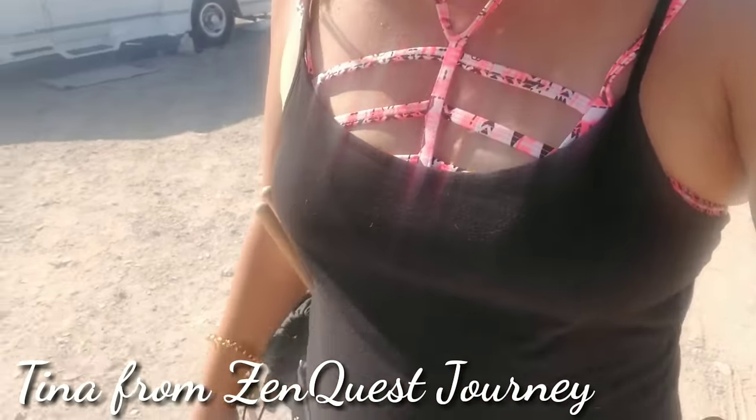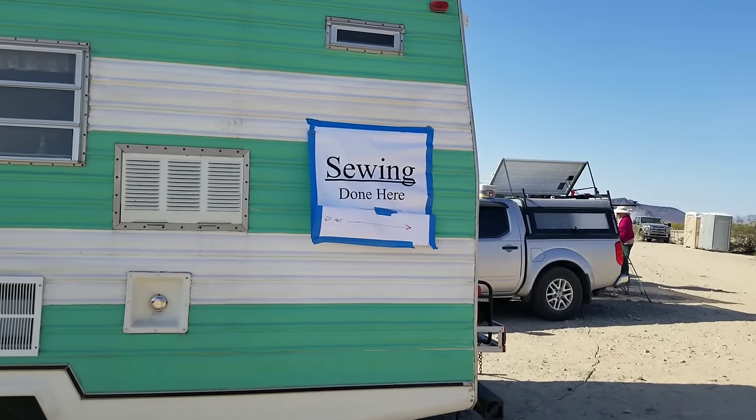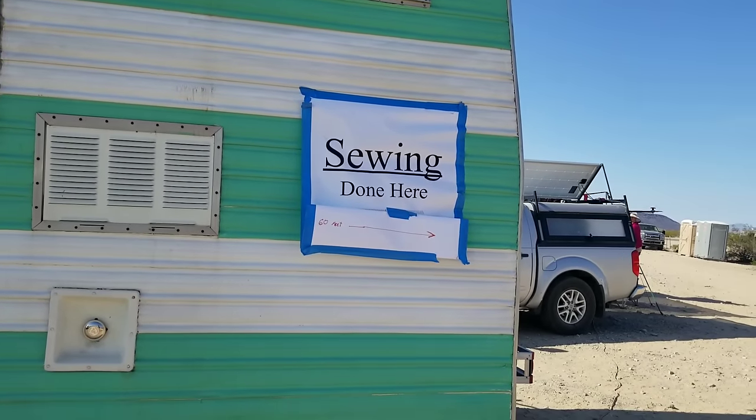Oh my god, I am feeling like a pack mule sometimes. Check it out — I'm carrying all kinds of stuff on me and it's not optimized. It keeps flapping around when I'm walking. I need some help — maybe they can help me with some sewing.